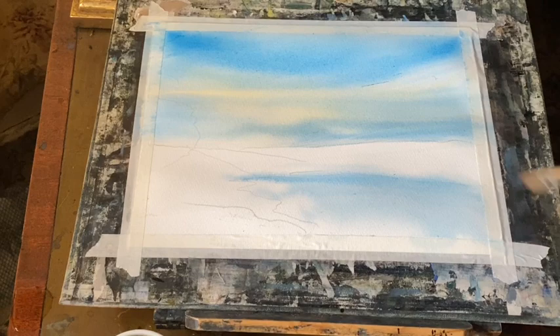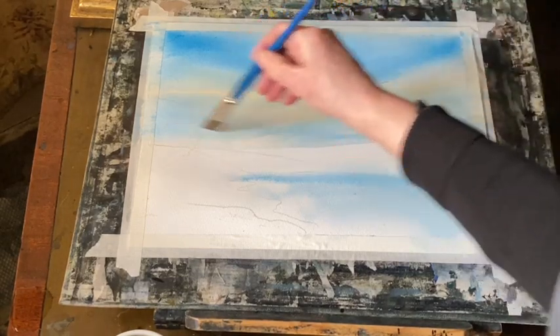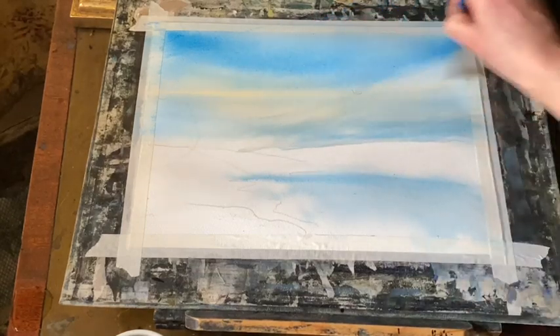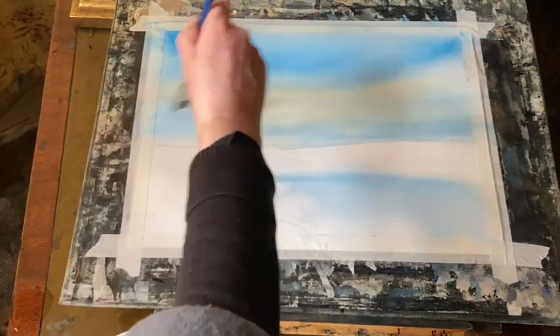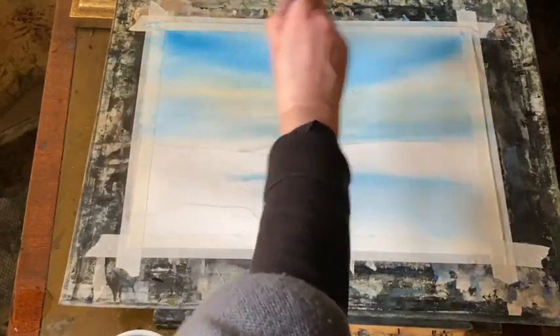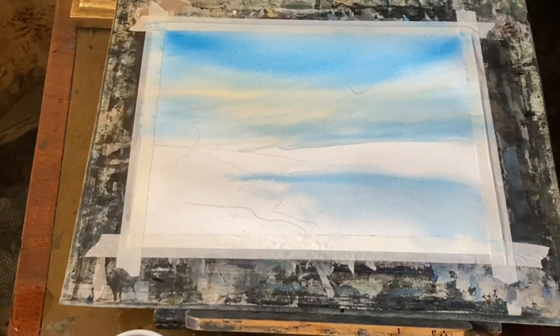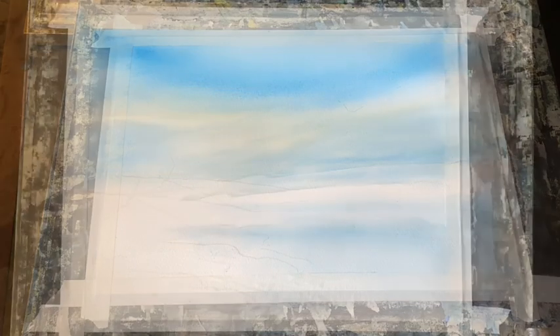Now I've got it where I want it, so I'm flattening the board and then using a clean damp small flat brush, pulling it lightly through the damp paint just to bring up some smaller feathery streaks which should diffuse very softly. I wasn't adding any paint there - I was just moving the paint around that's already in the sky. Now I'm leaving it to completely dry.